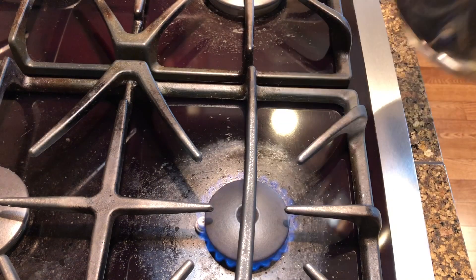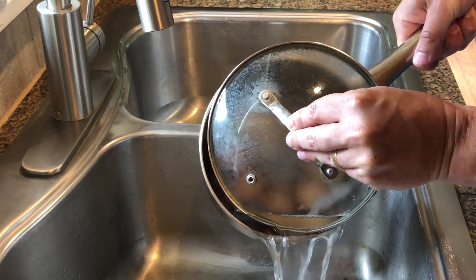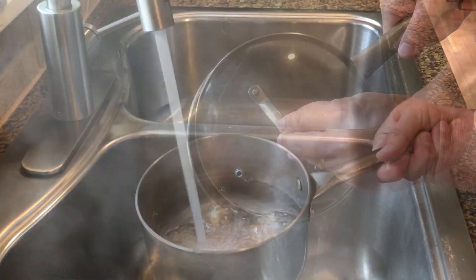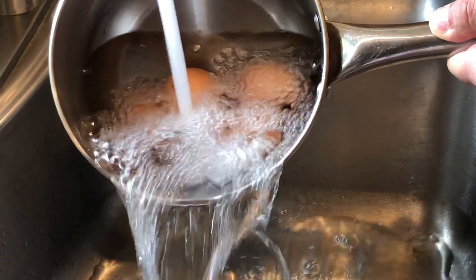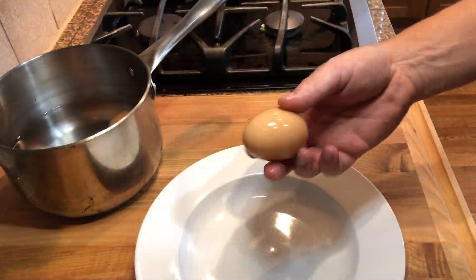Once your timer hits six minutes, immediately remove the pan from the heat and drain the water. Then add cold running water to the pan to stop the cooking process. You can also use an ice bath.